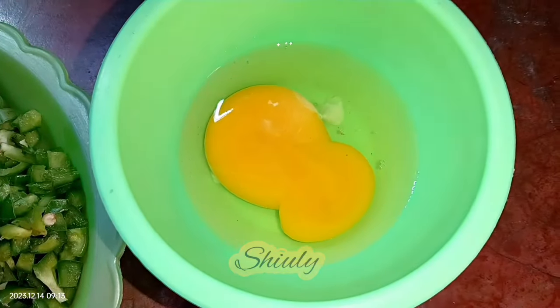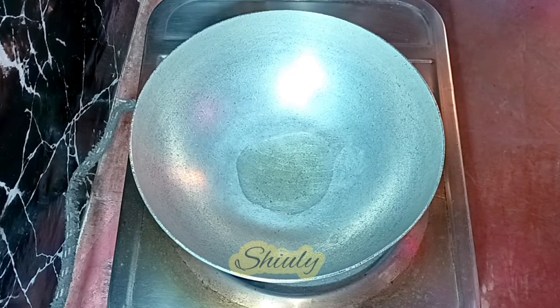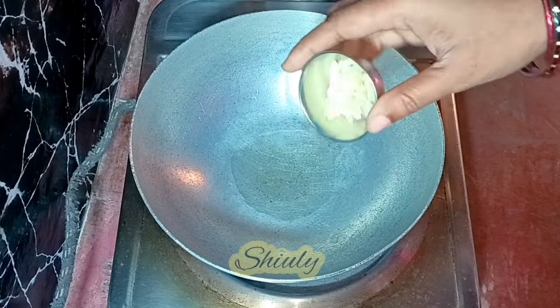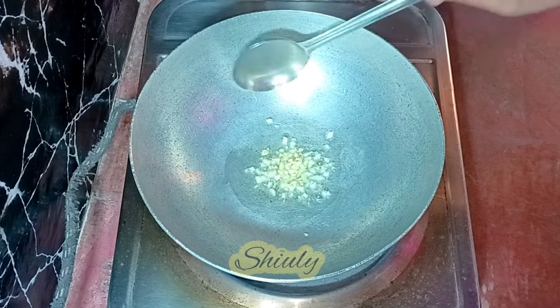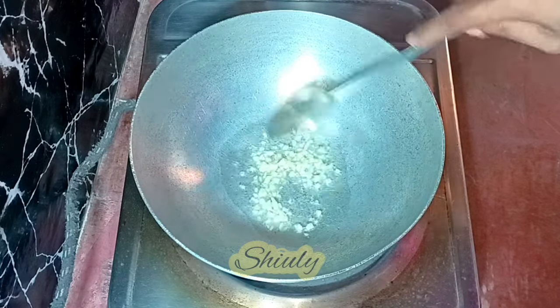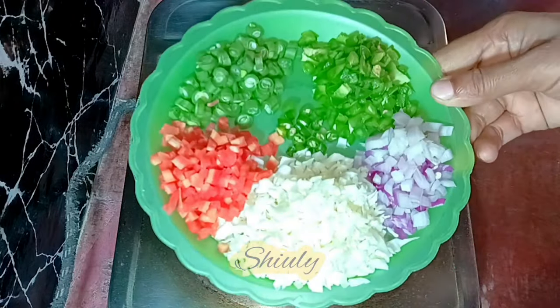Let's go for the main process. I have put a vessel on the heater and turned the heat on. I added some cooking oil and now I'm adding some finely chopped garlic, about one teaspoon. Make sure that the heat is not high because our garlic should not burn at all. And now I'm adding all the veggies at a time.